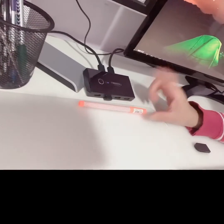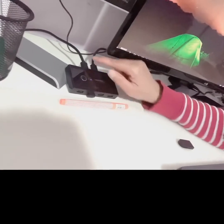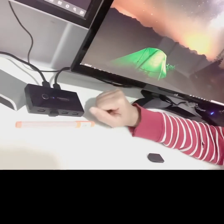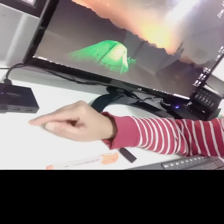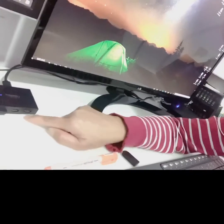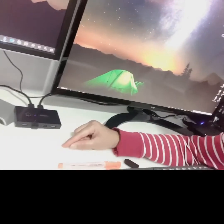The KVM switch is right here — it's really tiny. There's a button to switch back and forth between desktop and laptop. This USB cable is connected to the back USB port of the desktop, and this one is connected to the back USB port of the docking station, which connects to my laptop. There's also a USB here connected to the keyboard and mouse combination, so I only need one USB.